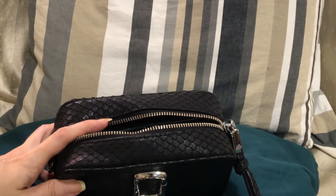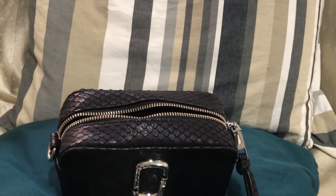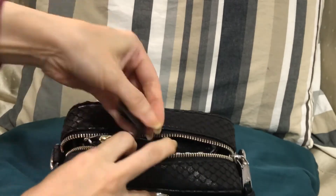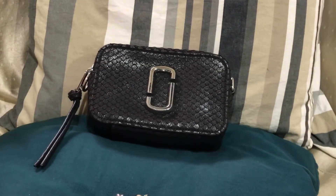You can also place in your money pouch. It's quite big for a small-sized bag — it can fit a lot of things for its size.